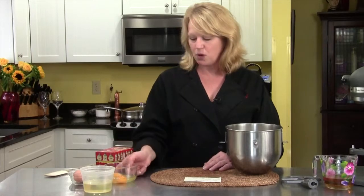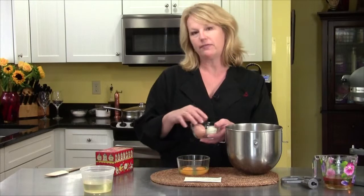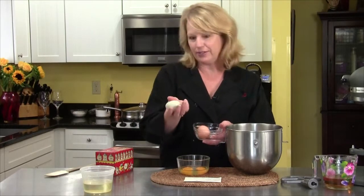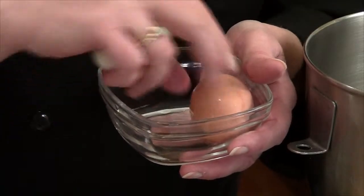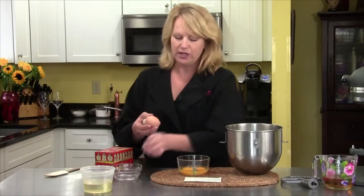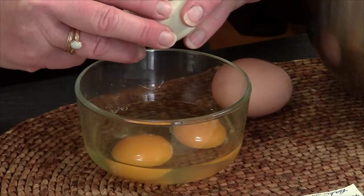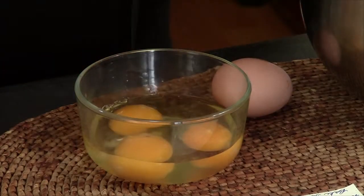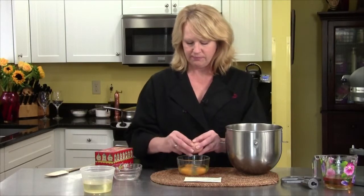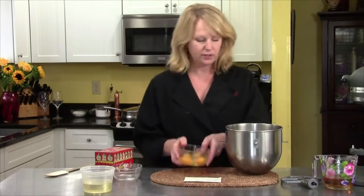The recipe calls for four eggs. Two I have already cracked. I got these eggs from a friend who has her own chickens, and I just think it's great when you get farm fresh eggs. This egg is sort of green, they can be blue, one was brown — all different colored eggs when you get farm fresh. I crack the last two and they're going to go in. So in go the four eggs.